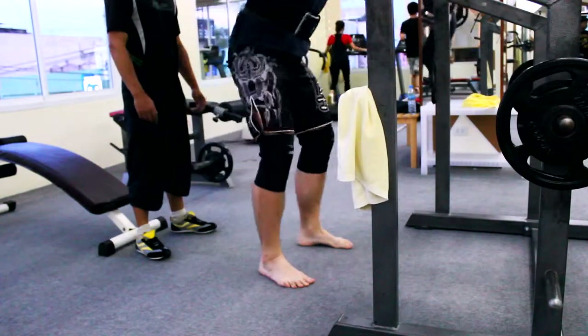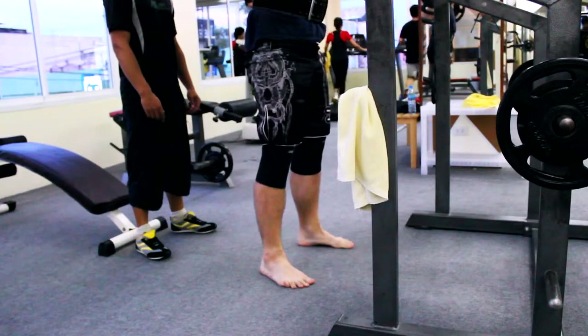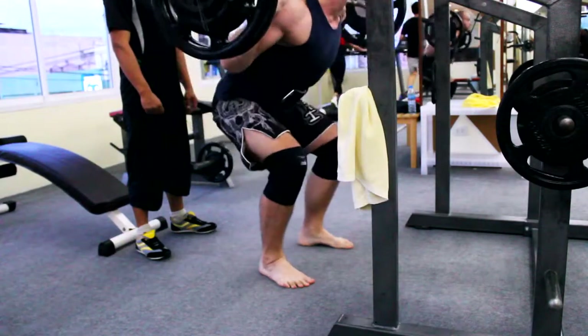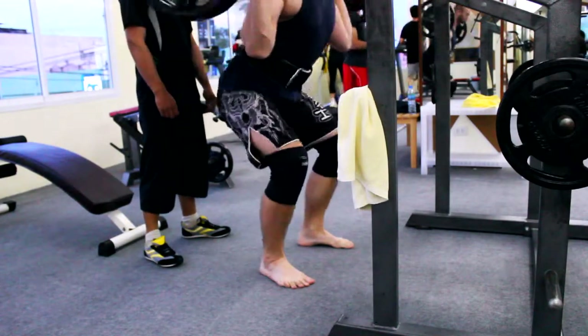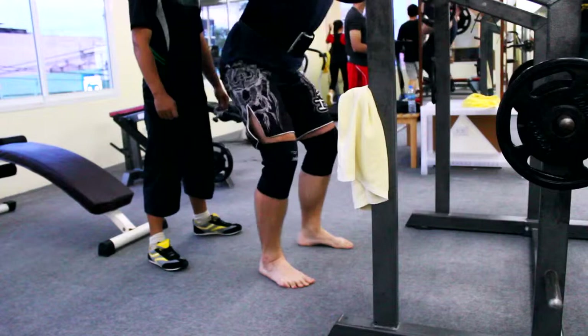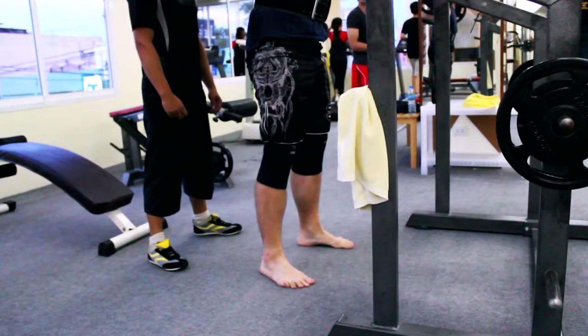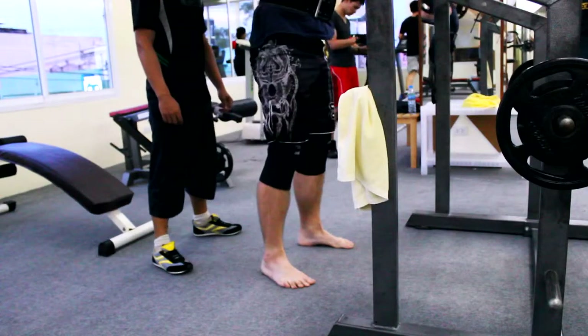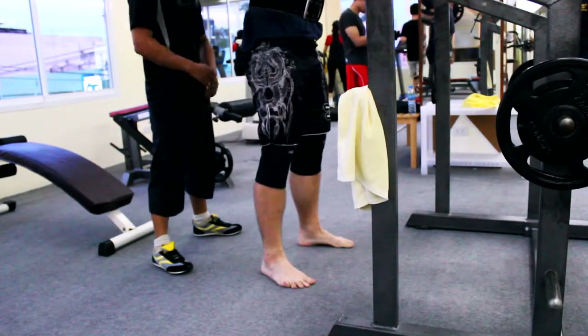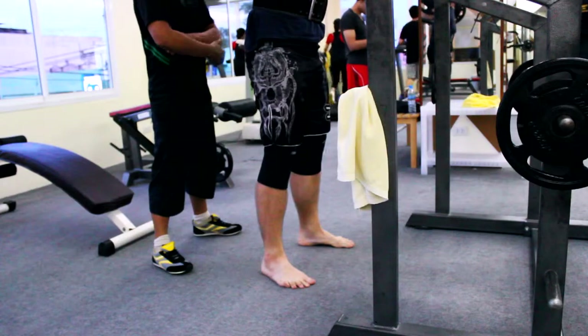I did three sets of 105 kilograms and it felt really easy. Last training I got 102.5 and it felt pretty hard, and the difference is clearly feelable for me. Next time I'll raise the weight again and soon I will get to my 110 kilograms again where I stalled.